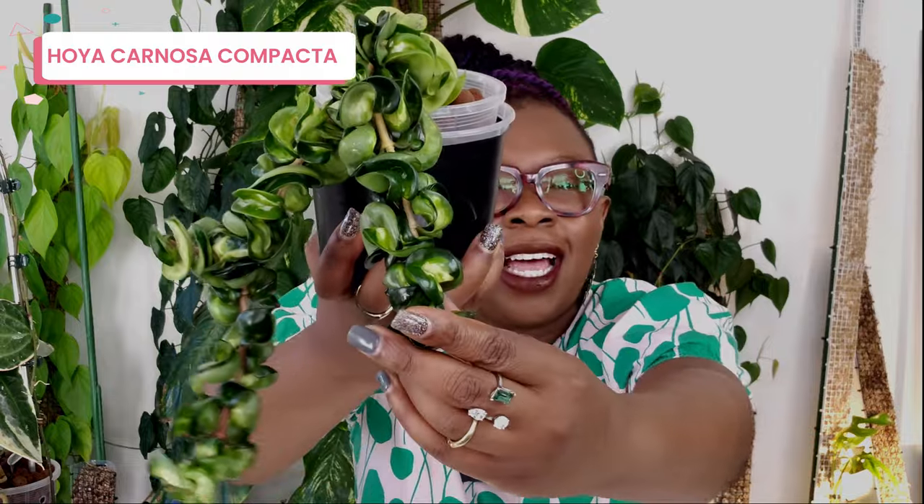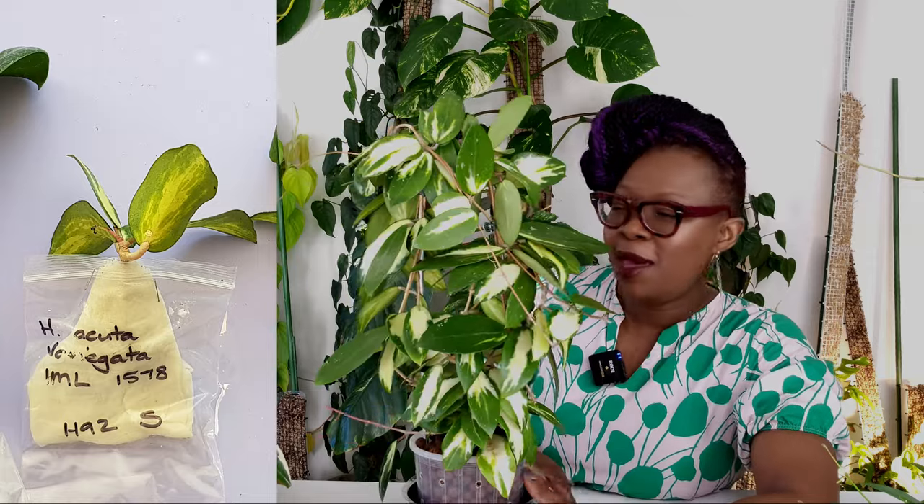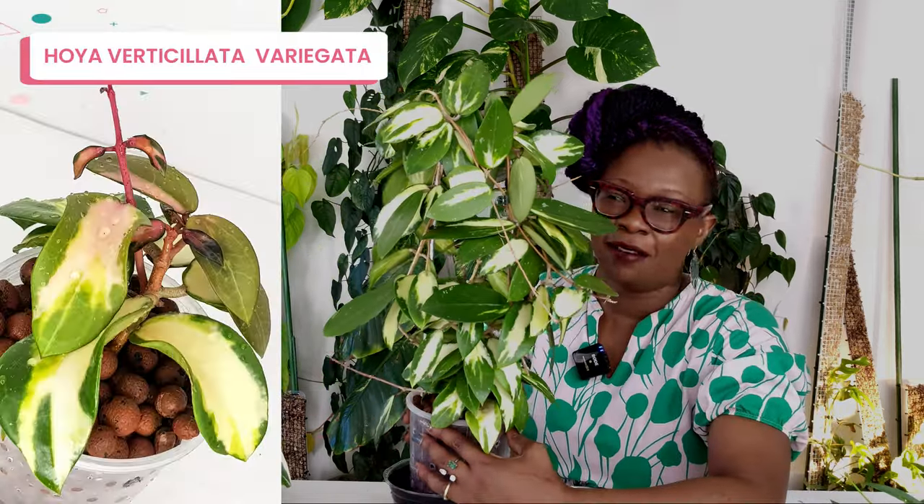I got this plant and I have no idea what it is — the label must have fallen off. Obviously it belongs in my collection because look at those leaves: absolutely gorgeous with fabulous veins running through them, growing really well with all those new leaves coming up. If you know what this Hoya is, please let me know in the comments. I love this plant — it was one of my very early purchases and we've grown up together loving life in Lekka.